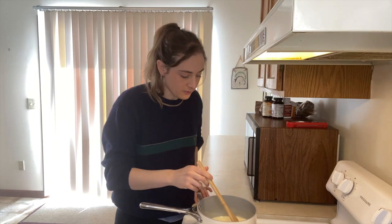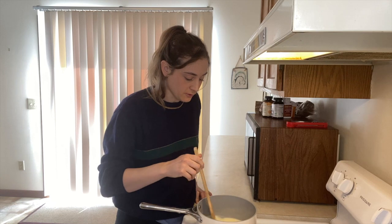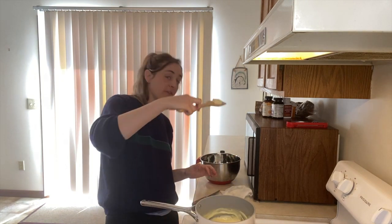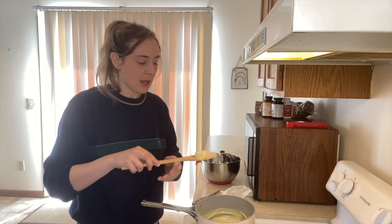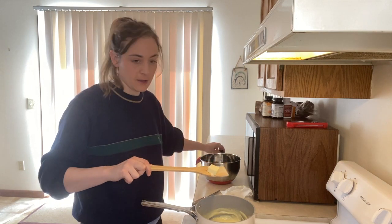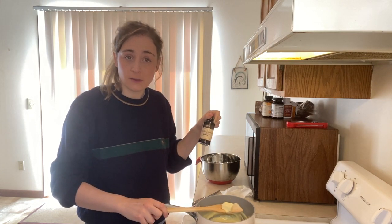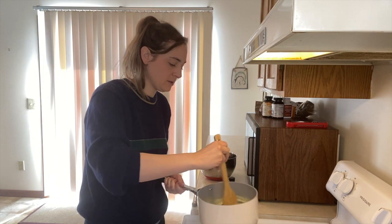Okay, we've reached a turning point — I can feel the thickness happening and it's thrilling. It's been about five minutes, so I'm gonna take this off the heat. I'm gonna put in a tablespoon of butter and one teaspoon of vanilla — though I never measure vanilla so I'm putting in what I think is the correct amount.